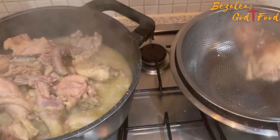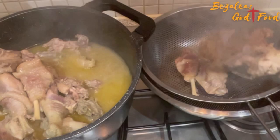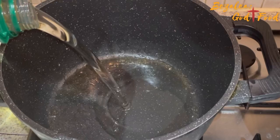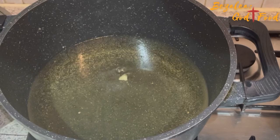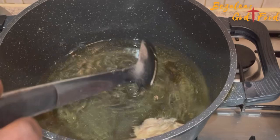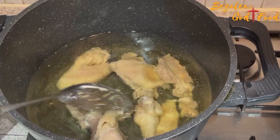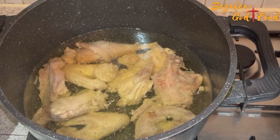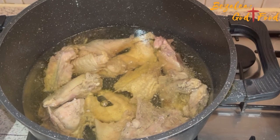I'm going to drain the chicken and use the same pot I cooked it in to fry it, because it's a granite-coated pot and this reduces splatter. Chicken splatters a lot when frying. I've cleaned it and put some sunflower oil in, and I've added a pinch of bicarbonate of soda — baking soda — which reduces splatter. Trust me, try it and let me know! Now I'm adding my chicken to fry it until it's golden brown, until it looks so good on the plate that people would want to steal it.